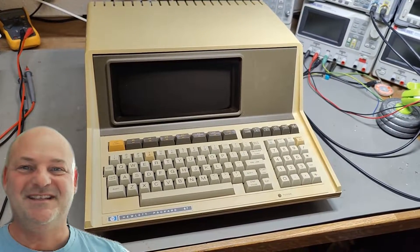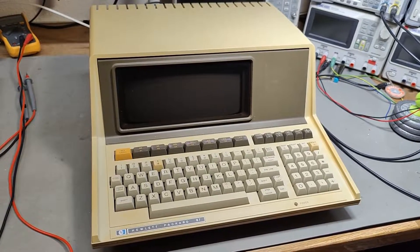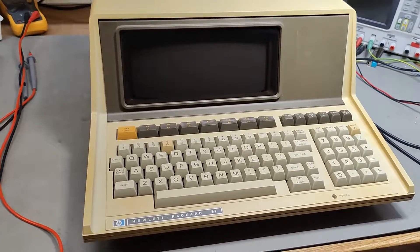Welcome to a new test and teardown video. Here is a Hewlett Packard 87 personal computer.